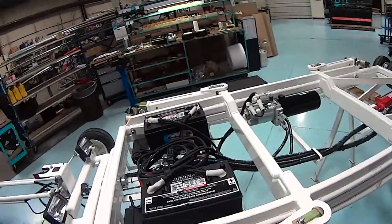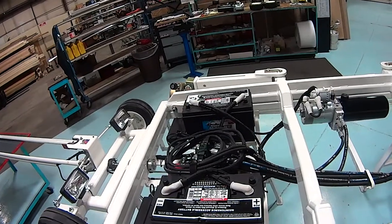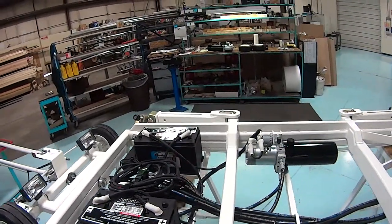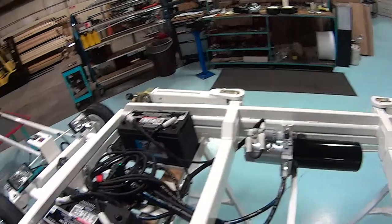Any time there are activities on the Heliporter that require disconnecting wires, the first thing one wants to do is disconnect the positive lead here. That will isolate the batteries away from the rest of the electrical system.